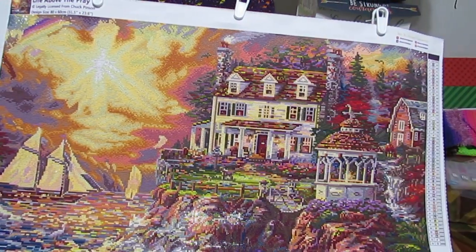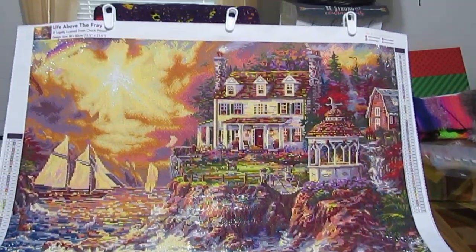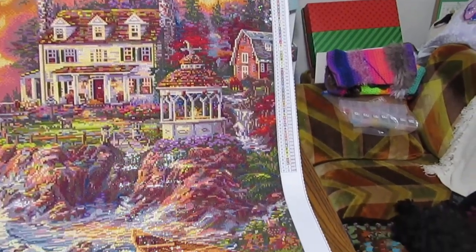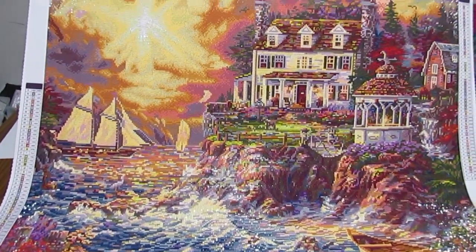Hey everyone, this is Grace of GB Maltese and I have finished my Dreamer Designs 2.0 Life Above the Fray. This is my post review on this canvas.